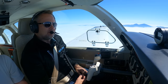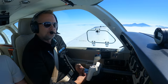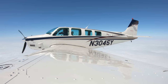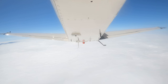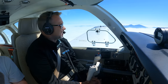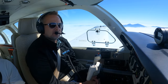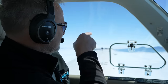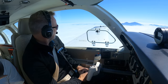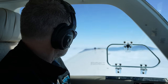We've had solid overcast June gloom — crazy. It's all day long and it's been like a month. Normally we get June gloom in the morning and it burns off early afternoon, but not this year. You can see it's all the way to the Banning Pass, Imperial Valley, Inland Empire — it's all socked in.